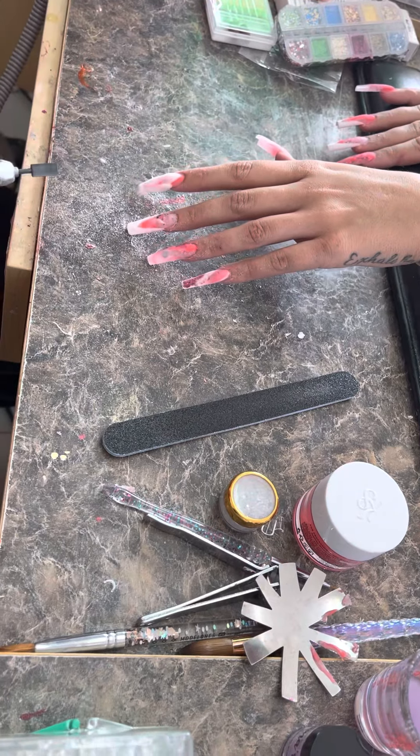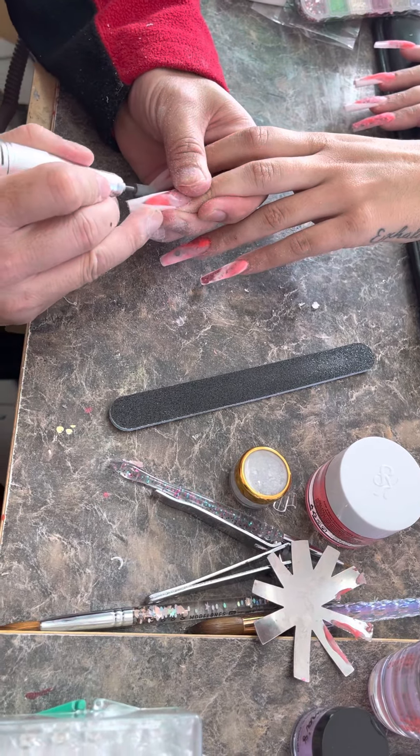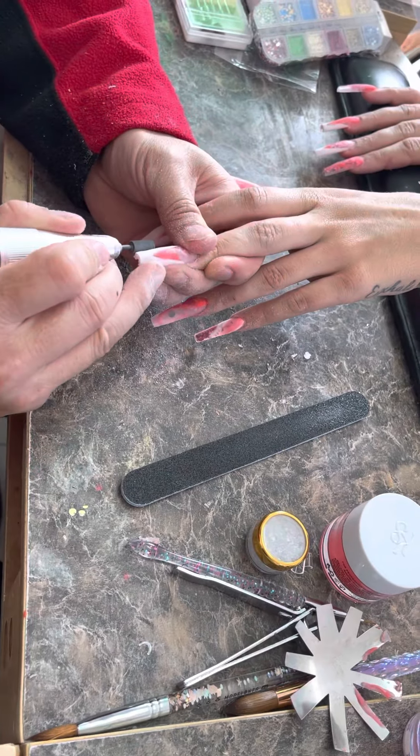Filing by hand gets tiring. Let the drill do the job. If you have excess acrylic or whatever, let the drill do it.